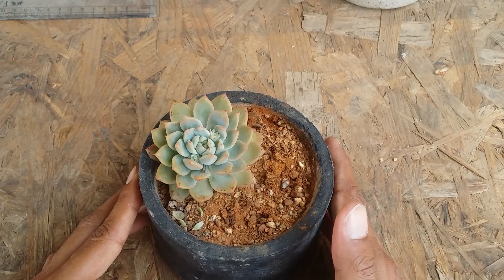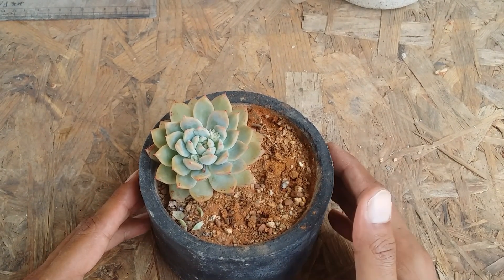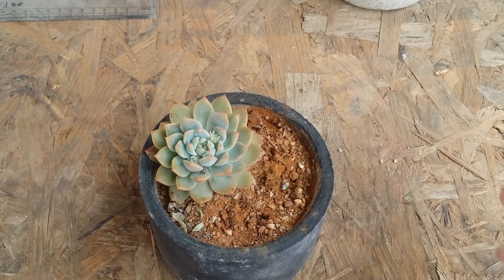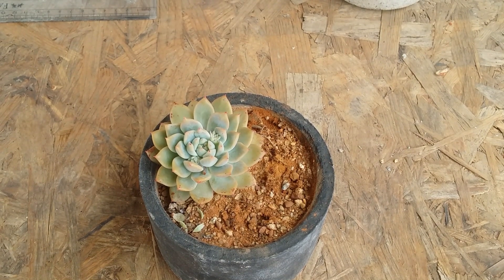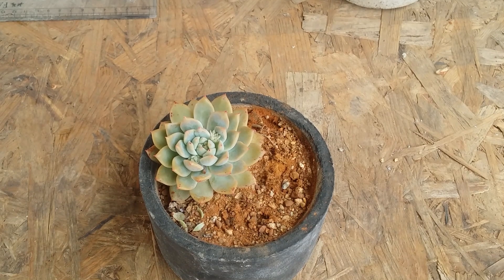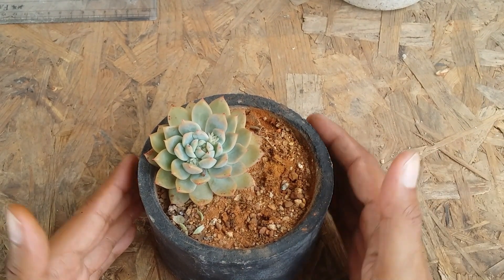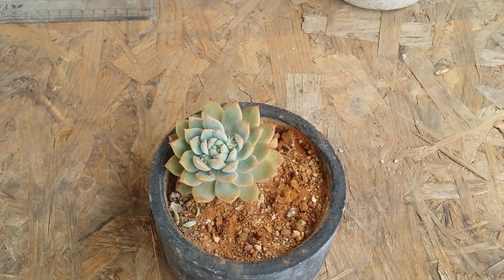In this video you will witness how this Echeveria has transformed in three different seasons. Unfortunately I do not have video of the first two seasons, but I do have pictures. I'll share the picture of how the succulent looked in the monsoon season, in the winter season, and now in the month of April, which is their growing period.